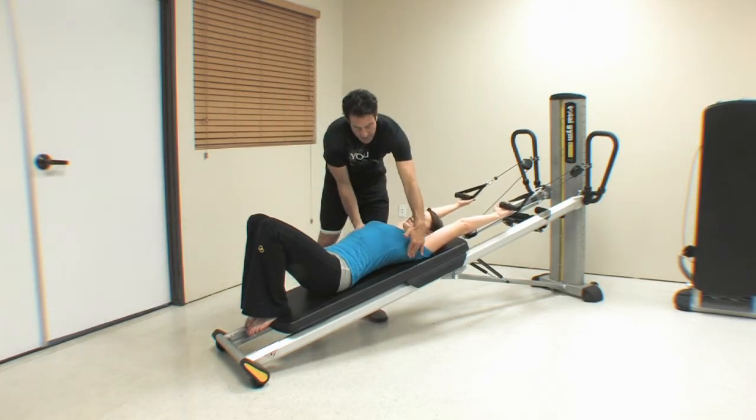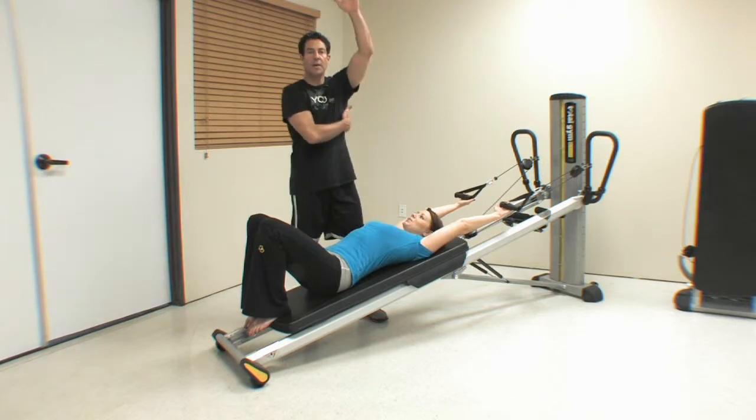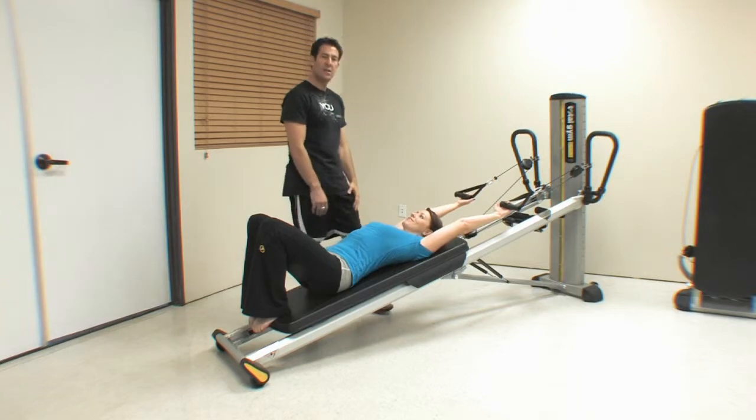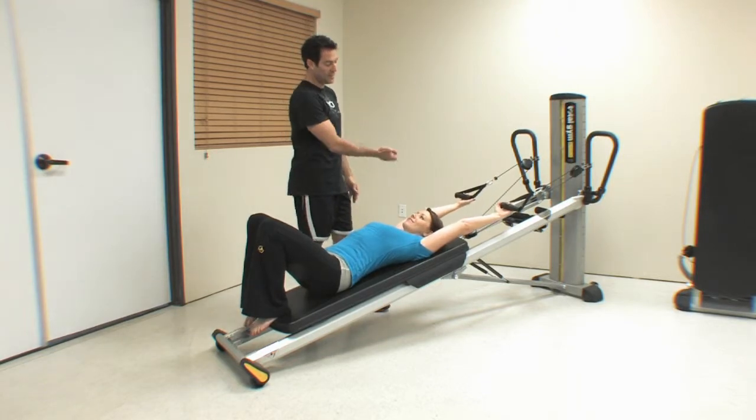Her lats get stretched here — that's the muscles that run right along the side of your body — and so this is really nice. Just do that for as long as it feels good to your body.